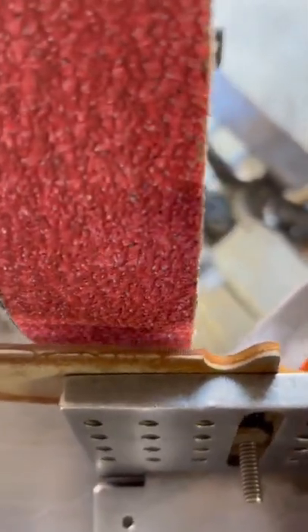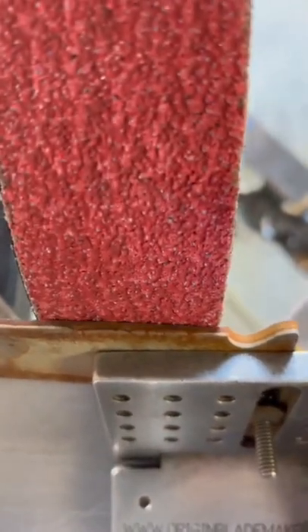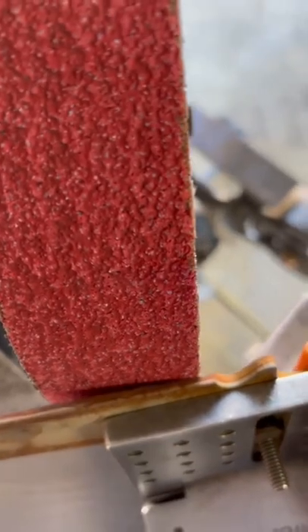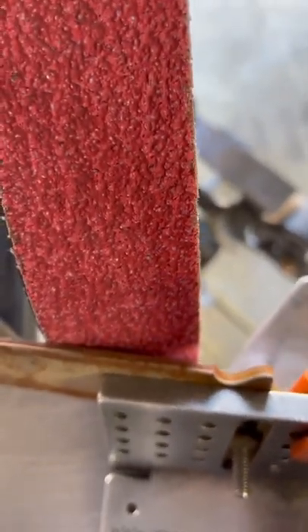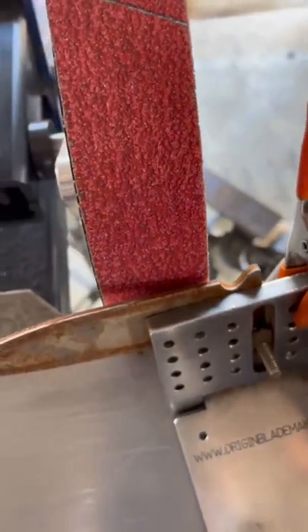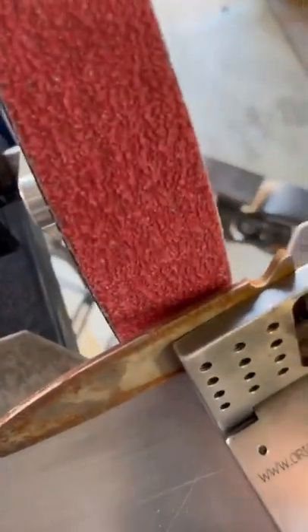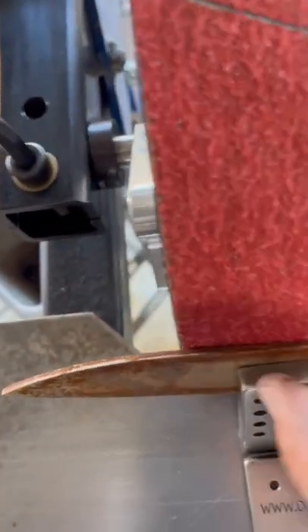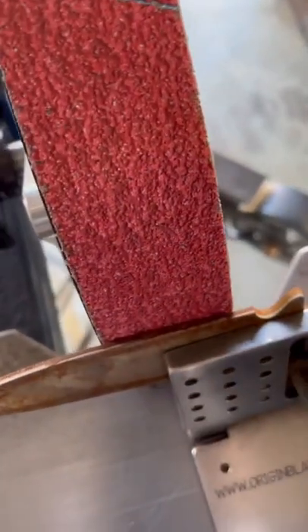When you go and do your plunge, you need to ensure that your blade is completely flat — no wobble against your belt. If you plunge it in at any type of angle, you're going to get a gouge mark on your plunge line, and that gouge mark is not going to give you a clean grind. Just make sure it's always flat against the wheel.